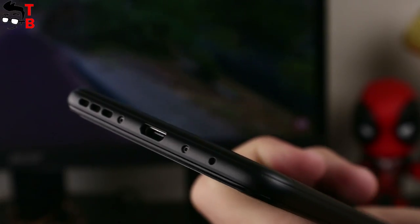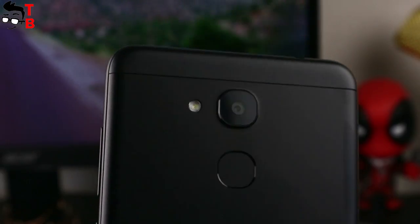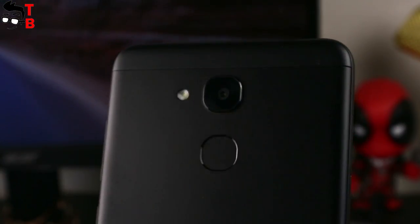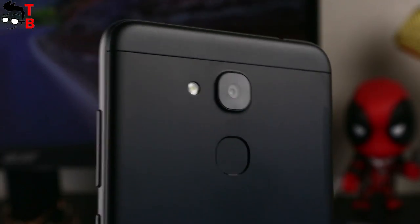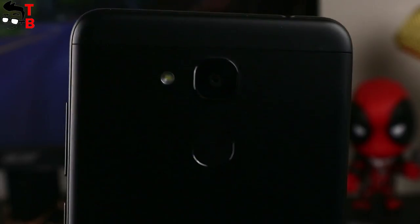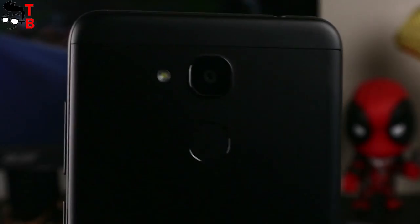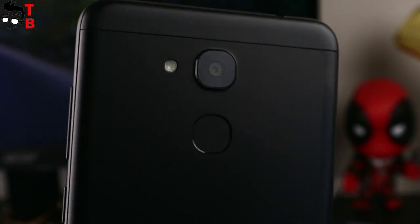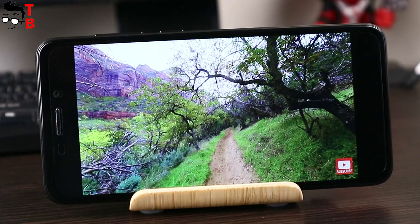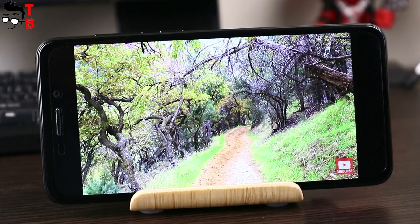At the bottom is the microUSB port and holes for the speaker and microphone. On the back panel of the Vernee M5 everything is standard: the main camera sensor in the middle, the fingerprint sensor under the camera, and to the left is the LED flash. Plastic inserts for antennas are very thin and stretched horizontally. So the Vernee M5 does not have a metal body, dual rear camera, or bezel-less design. However, thanks to its 5.2-inch display and thin body, it looks and feels very good.